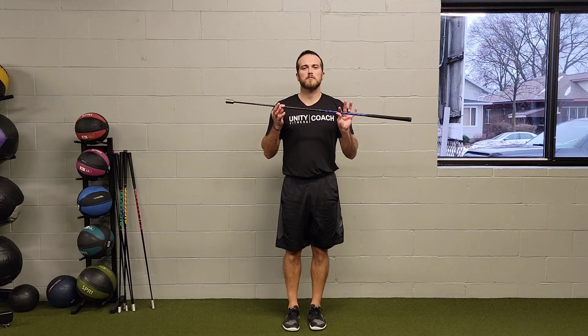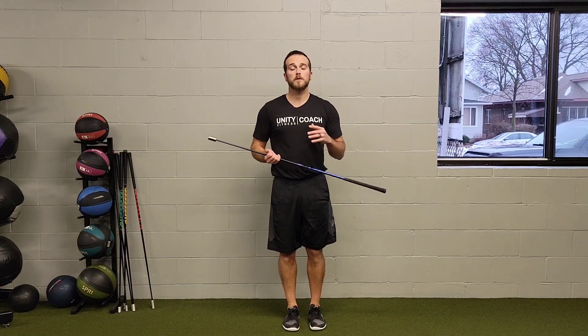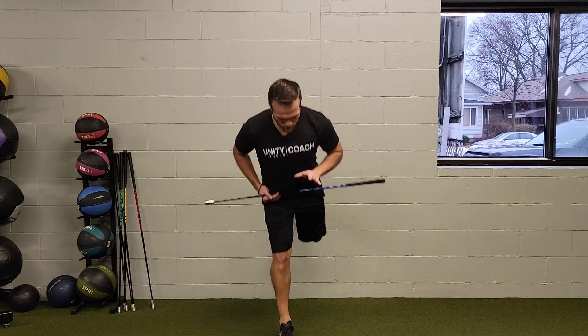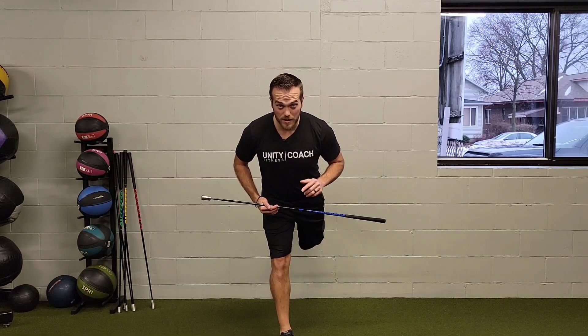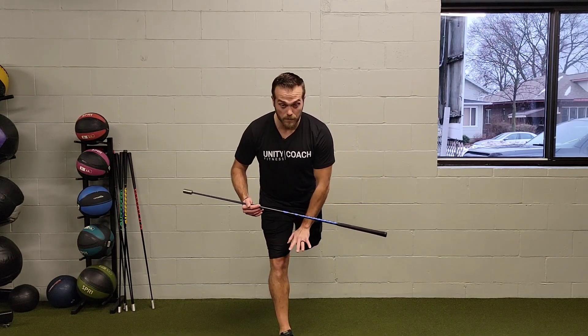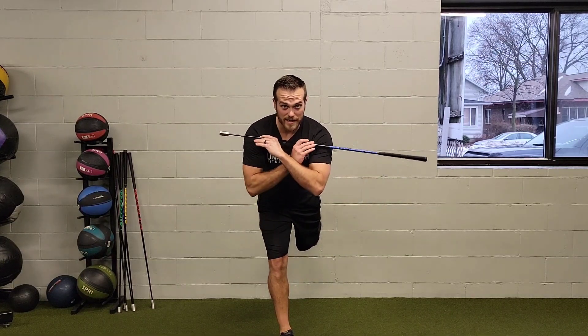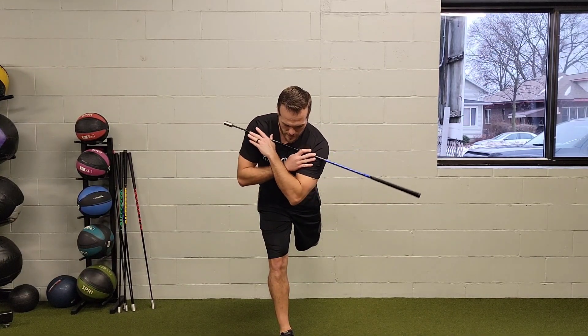For a dowel or golf club T-spine rotation with single leg rear foot wall press, we're going to go down to a slight stance of posture for your golf posture. What we're going to do here is push my back foot into the wall and my front foot into the floor. This is for stability, working the front leg, not the back leg, so most of my weight's in the front leg.